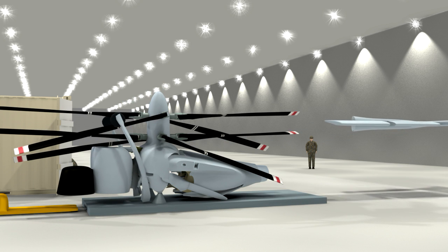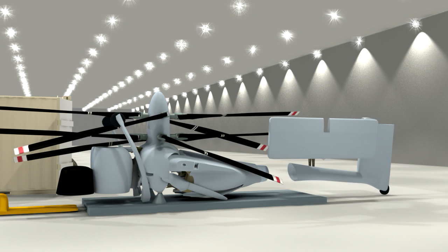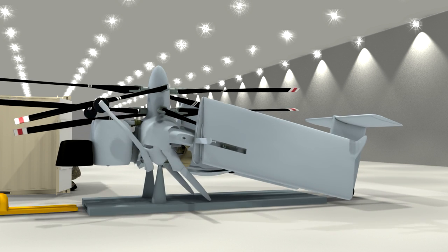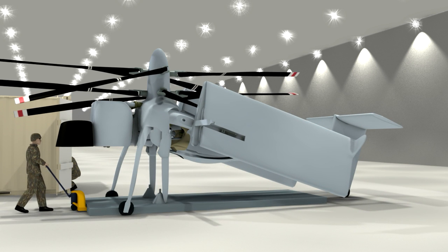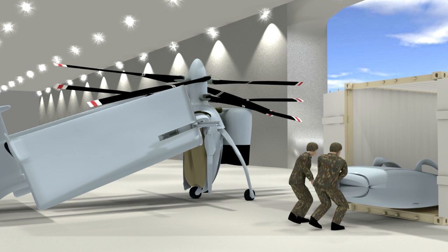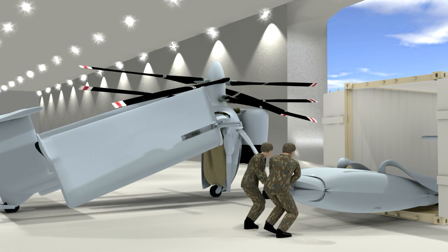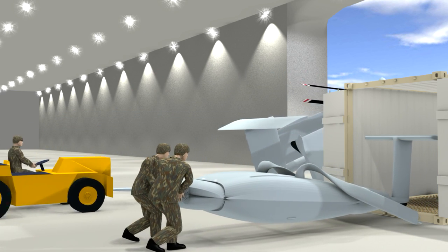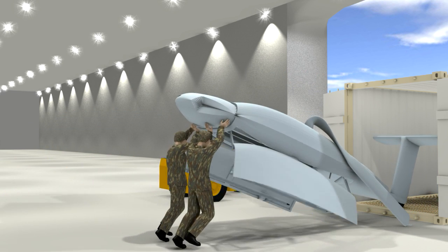Next we have the aircraft, which had been pulled out of a mil van — because it folds and fits in a mil van — and we're assembling it. Then we use common ground support equipment to remove the pallet that the aircraft is delivered on, and a universal tow bar attached to a tug to push the aircraft out.